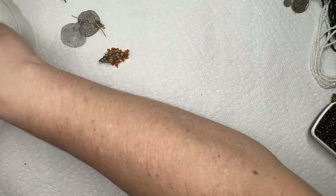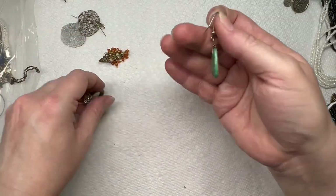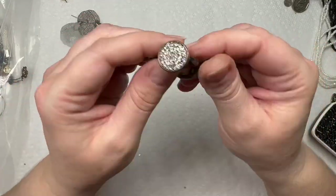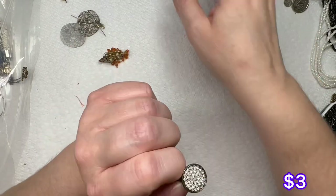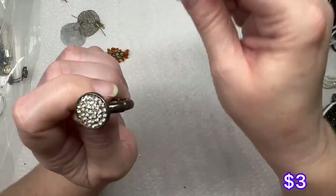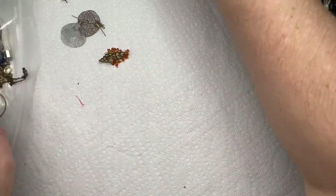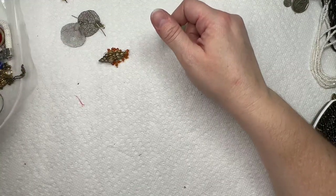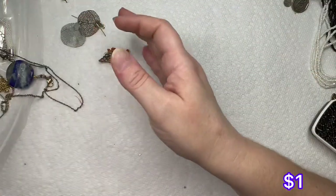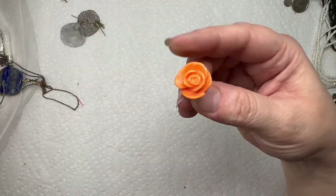Another earring, here's the other one to that. And we have the other stone — it might be probably plastic. We have another stretch ring; I think the other one was a little smaller. That's nice, the same but two different sizes. Got this pretty earring — we do have the match to those. There's the match to that. Here's the other orange rose.